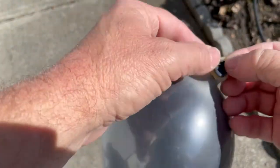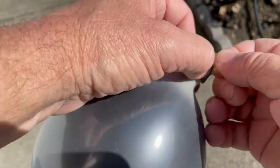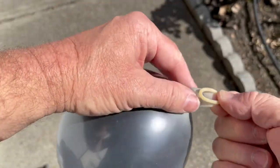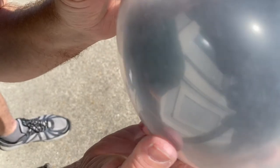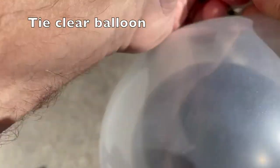Tuck that black balloon in all the way, and then blow up the clear balloon about three-quarters too, just so the black balloon can bounce around on the inside a little bit like this. So now you see I'm tying the clear balloon, and then you've got the black balloon inside.